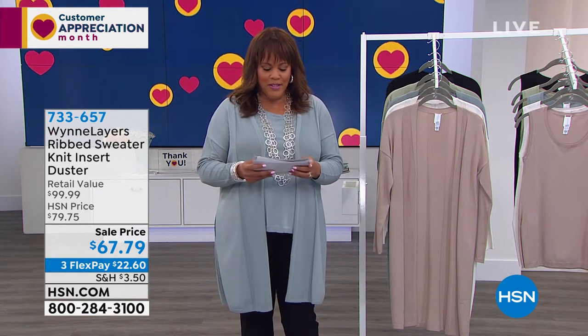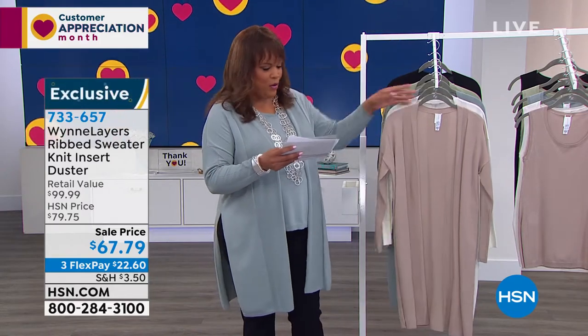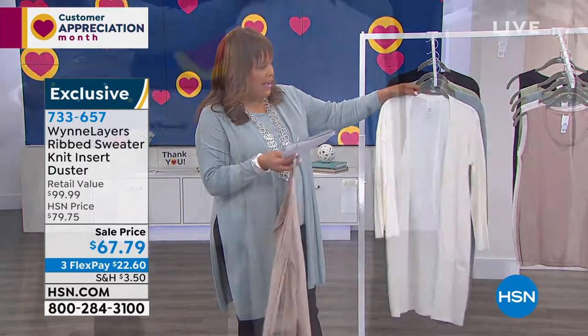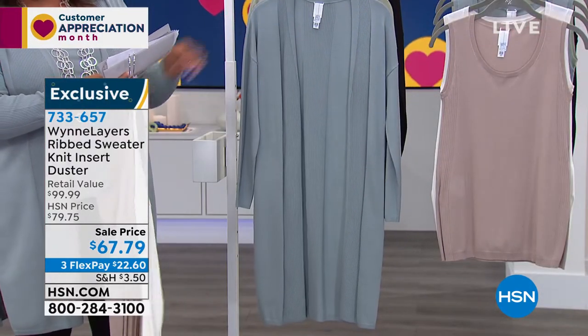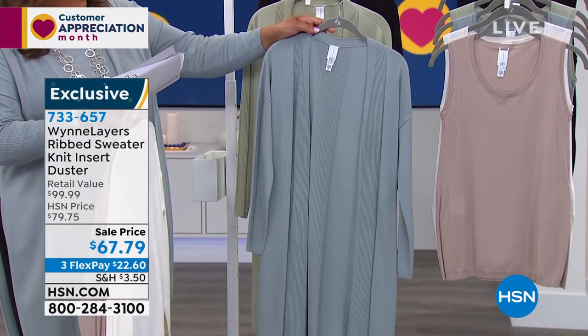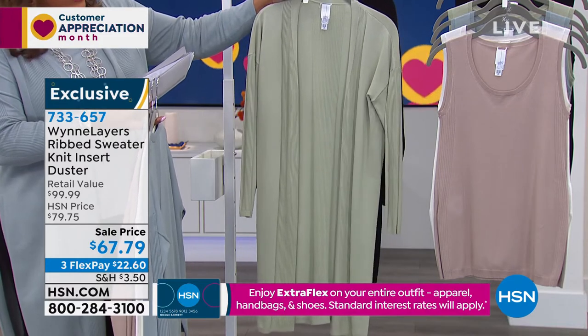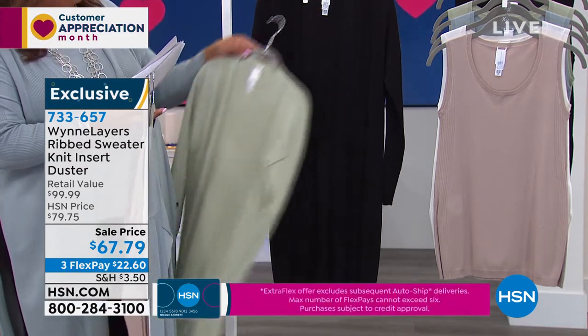For my very first item we have the rib knit insert duster. I'm going to show you the colors. We have this gorgeous sand, and we also have it in cloud. Remember anything in the cream family. And we have it in slate, which is what I have on — a beautiful blue. We have it in wonderful pale sage. And then we have it in black.